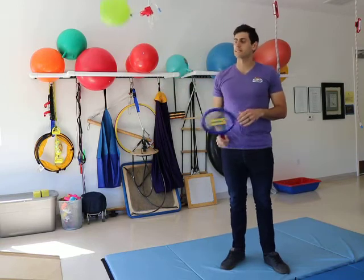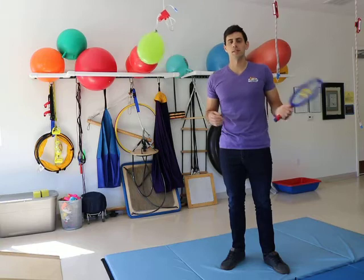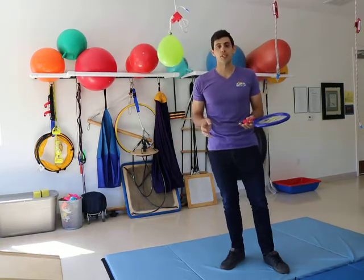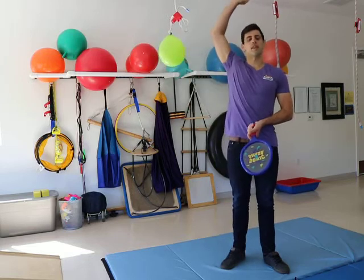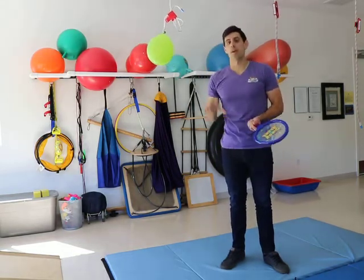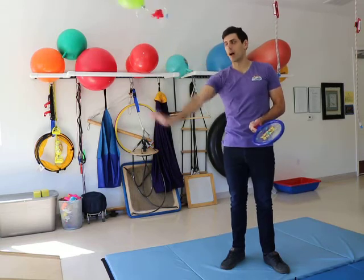So you can practice hitting like this as well. Just a nice fun gross motor activity — works on eye-hand coordination, works towards those goals of catching, and also really starts to develop that plan for throwing overhand as you would throwing a small ball — over the top and hitting.